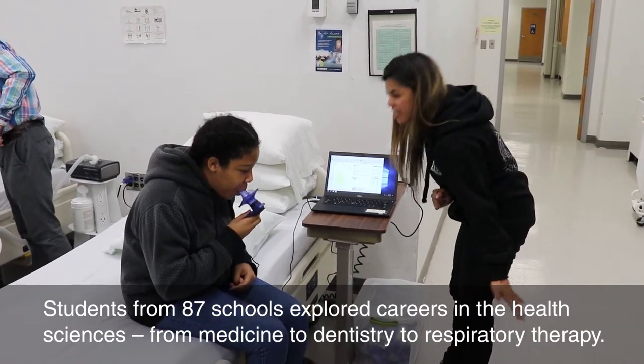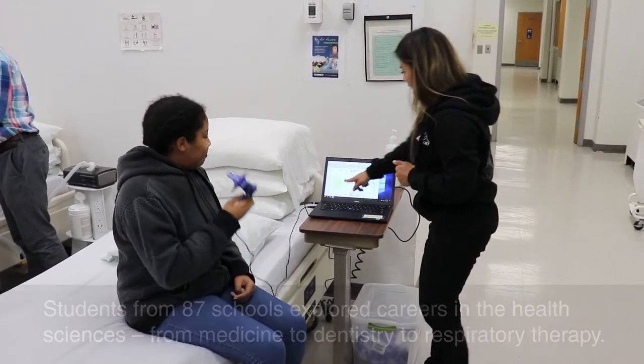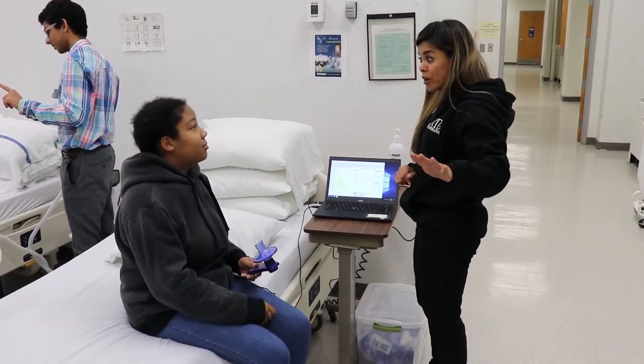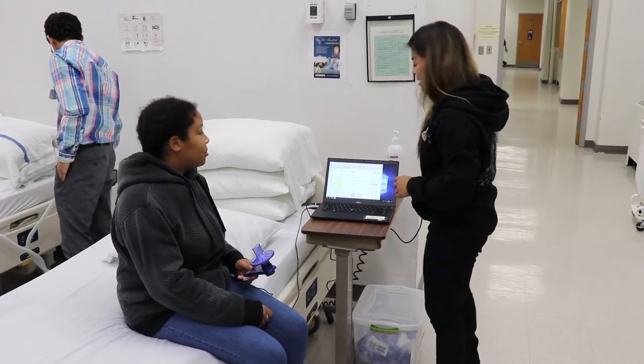Push, push, push, push. And big breath in. Beautiful. That's exactly what you want to see — nice shape of your curve all the way out. And you've got all that volume up right away because your lungs are probably really healthy.